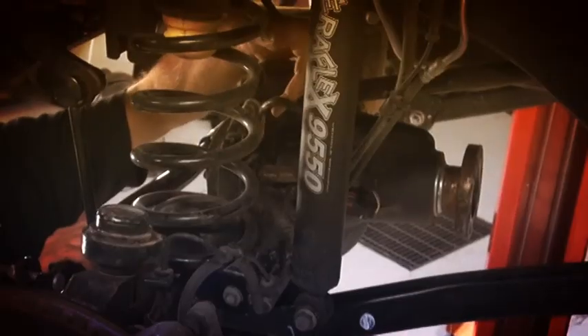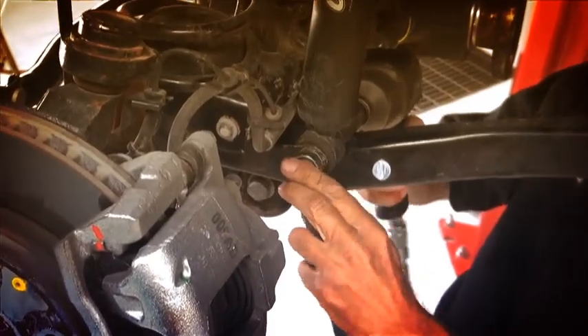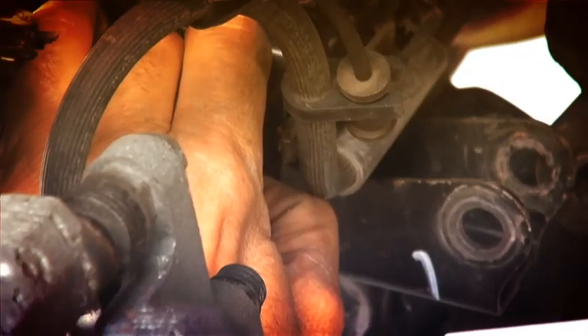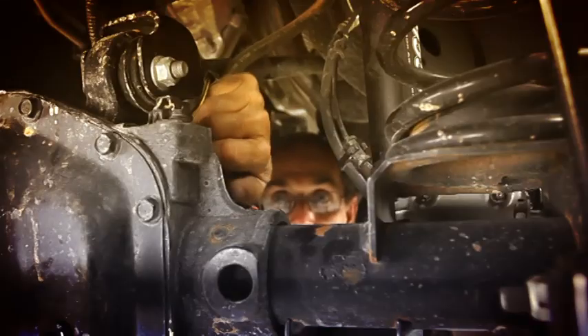Let's make sure we don't have any problems with our ABS lines or our locker lines — nothing's going to get stretched and pulled out. So let's come over and start by pulling the shock off — it's just an 18 millimeter. With the shock out of the way, that will give us access to this bracket that holds our brake line into position. That gives us a lot of movement there. With the brake lines loose, the only thing that's going to give us trouble is this locker line — maybe our breather.